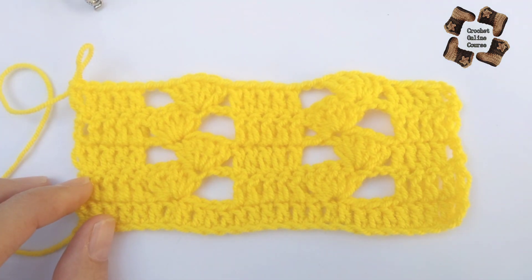Now move to the next row. For this row, make three chains, turn your work, and make four double crochets — the three chains count as one stitch — so we will do four stitches for a total of five stitches at the start. In the start and at the end we need five stitches for the border. The five border stitches are done.